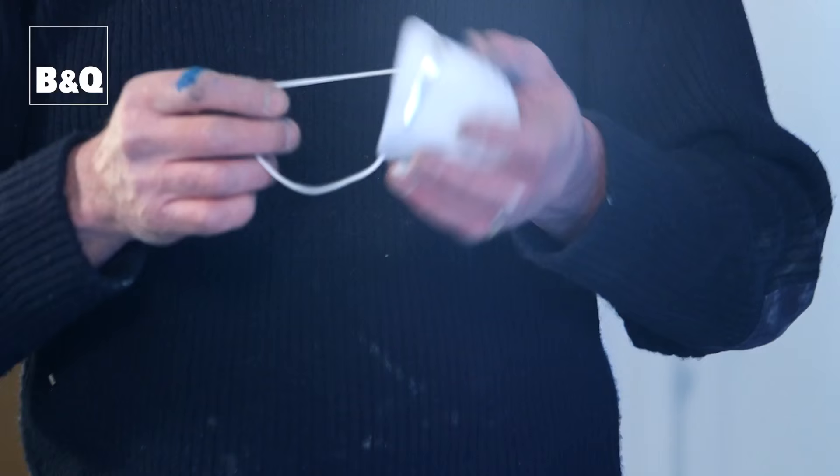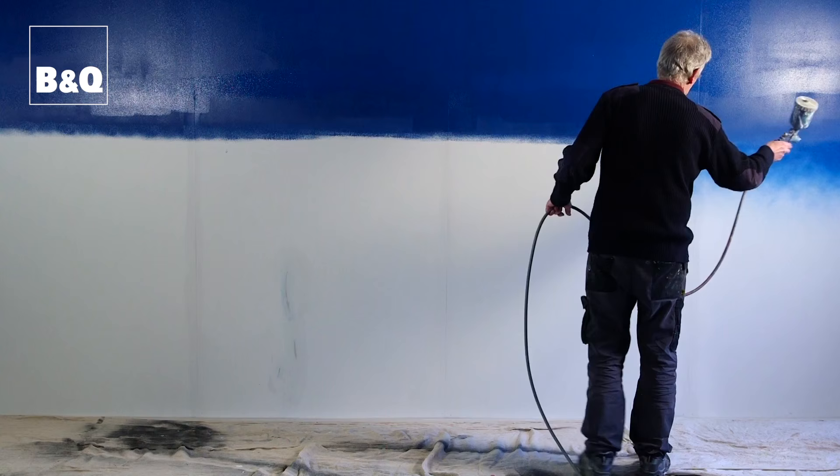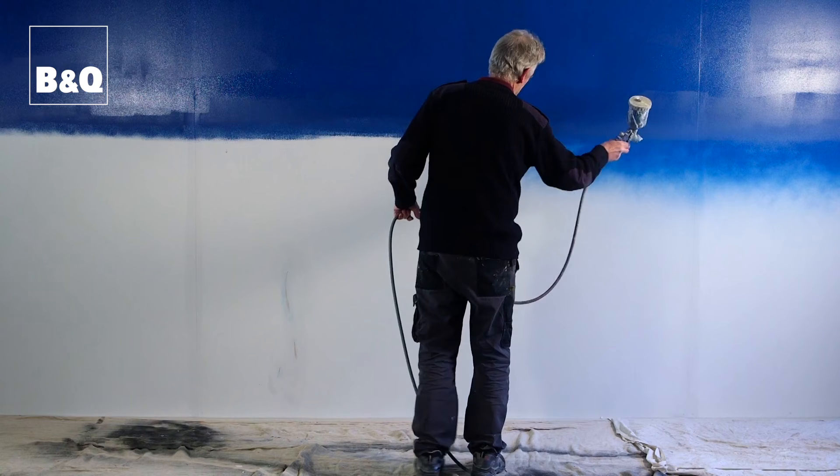When spraying, always wear a mask. You have to have a nice flat wall to start with, because if you've got any irregular lumps or bumps the spray will pick up on that. You can fix it, but the flatter the wall the better.